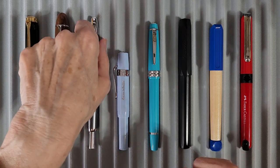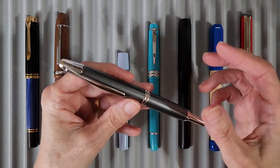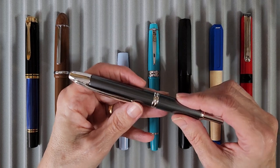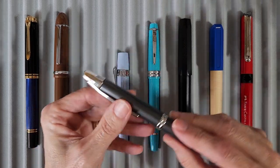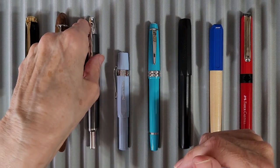Next is my Pilot Vanishing Point in rhodium and gunmetal finish with a medium nib. I have a Pilot cartridge in it, and we'll talk about that in a minute.